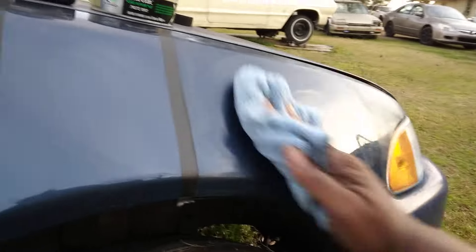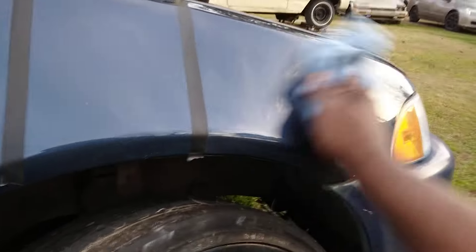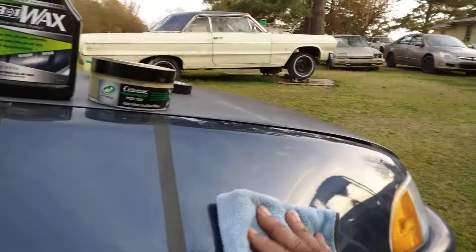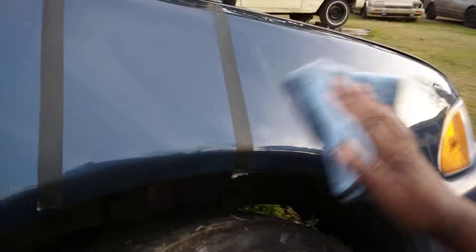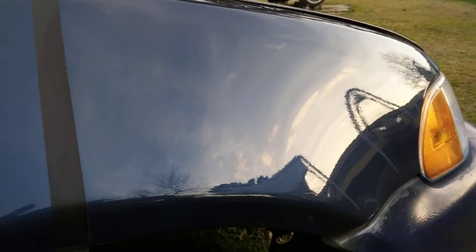Here we go on the Turtle Wax side. This stuff is a little grabby coming off. It's supposed to be a good product though — you gotta make sure you let it sit up there long enough before you buff it back off. Slip the rag on that. As you can see, it does leave a nice gloss to the paint — makes the Honda Civic look real good. Check that out, that blue really standing out.